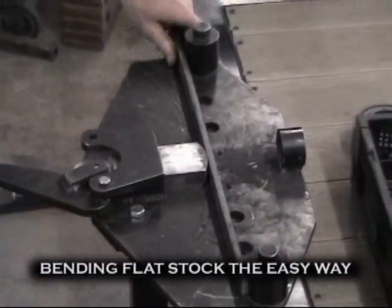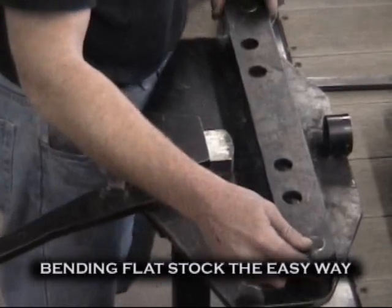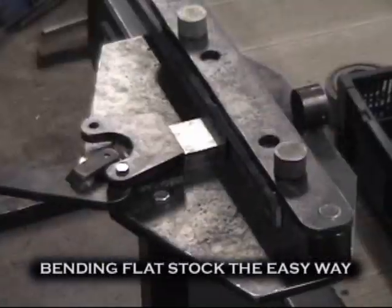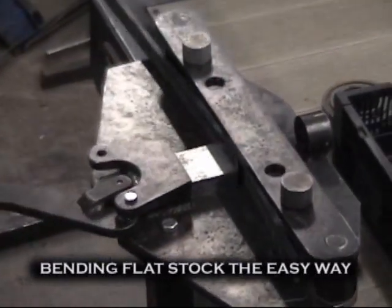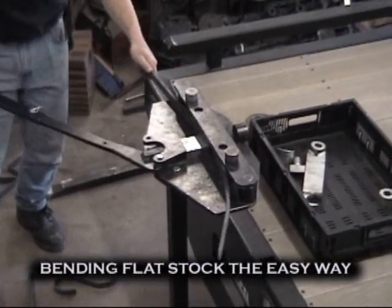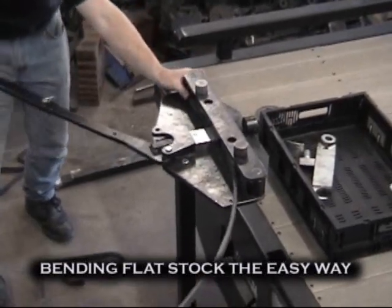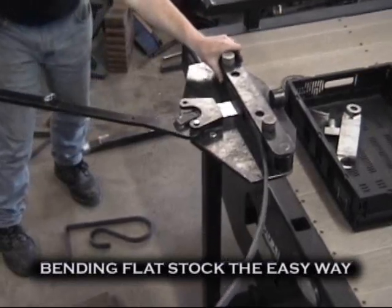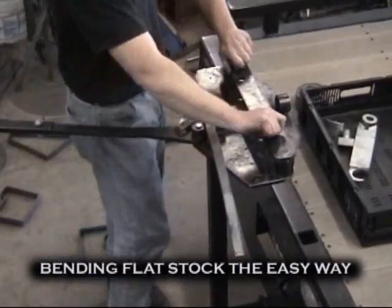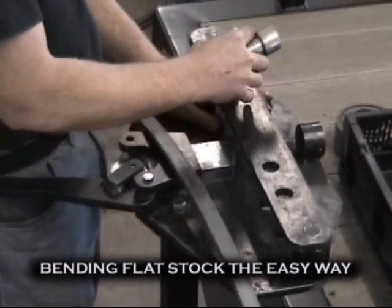We will bend flat stock the easy way. The top plate is placed under the stationary pins. The adjustable pins are placed into their respective locations. For a tighter radius, the pins are adjusted with adjustable pin shims.